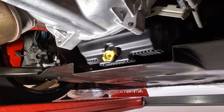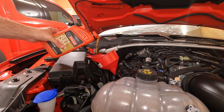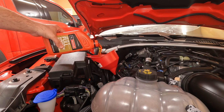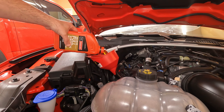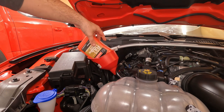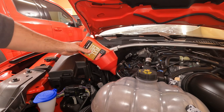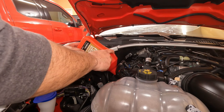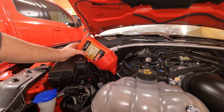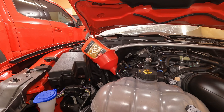Now I'll lower it down and we'll put oil back in it. The car gets 10 quarts of 5W50, so it's going to take a little while to put all the oil in. As with any other oil change, once you're done, make sure you run the car and check that your oil pressure is good. Let it run for about 30 seconds, check for any leaks underneath the car, let the car sit for five minutes, and then double-check the level to make sure you have a sufficient amount.